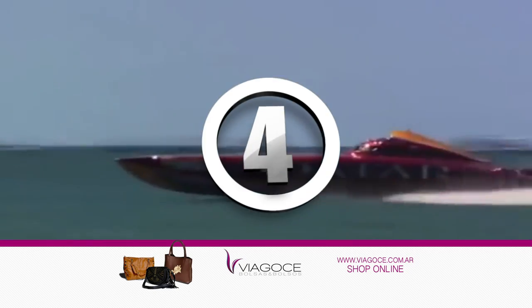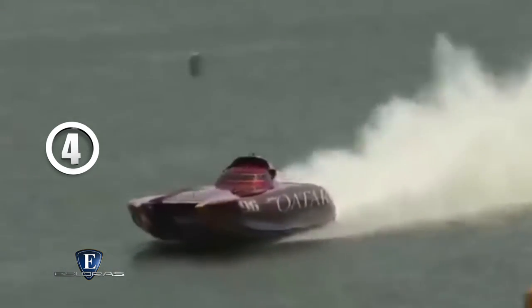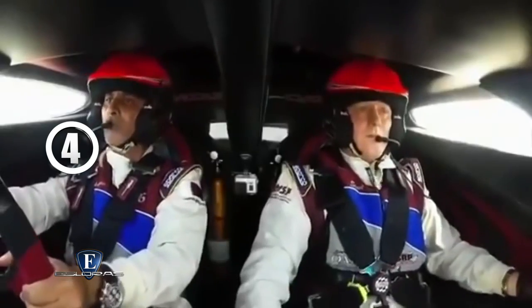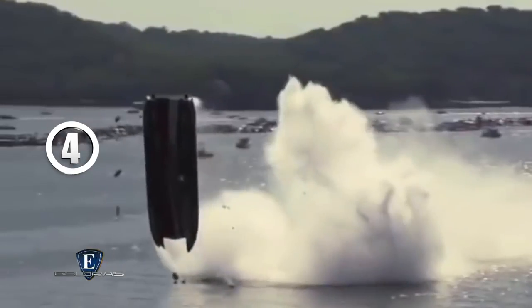Puesto número 4: un catamarán offshore. En 2014 el catamarán Mystic Power Boat del equipo Espíritu de Qatar alcanzó los impresionantes 392 kilómetros por hora en una competencia motonáutica en el lago Ozark de Missouri, Estados Unidos. El piloto fue Sheikh Hassan y su nave estaba impulsada por dos motores de 2.350 HP de potencia cada uno.